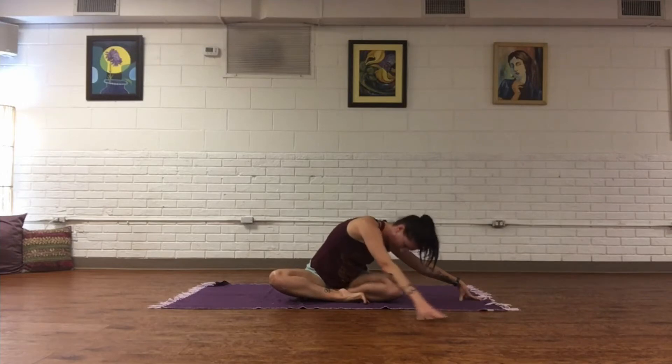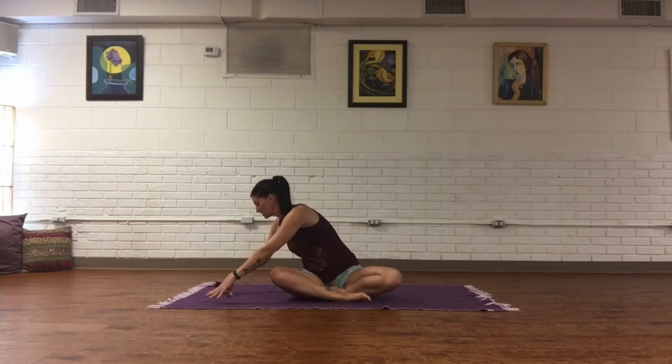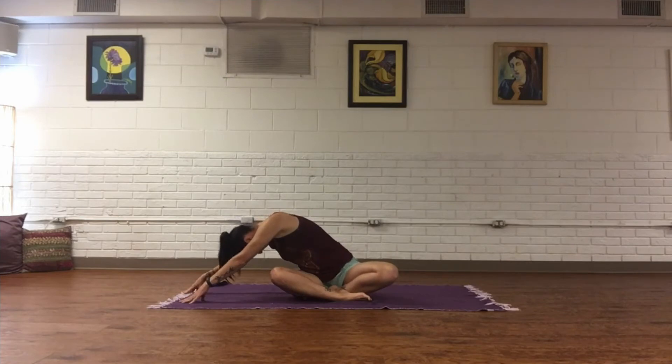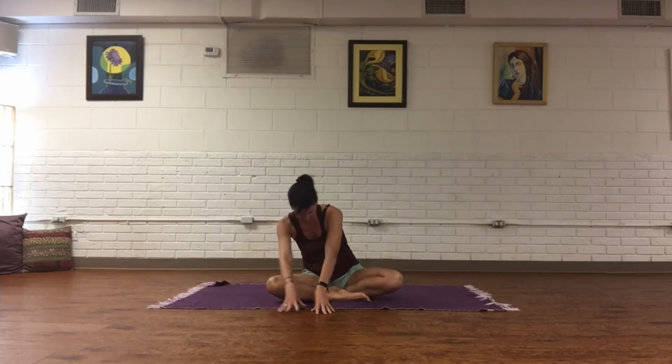Slowly on an inhale, come up onto fingertips, come out to the other side, and soften the forehead down — adjust fingertips to your comfortable space, whatever feels good for you. Inhale back to center, exhale, and release. Take that breath again in through both nostrils and out the mouth.